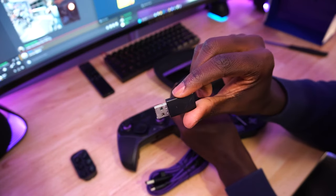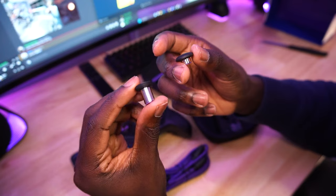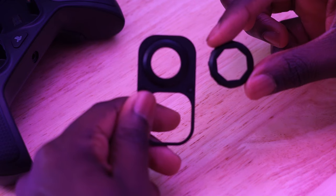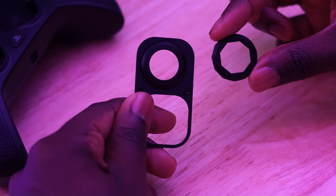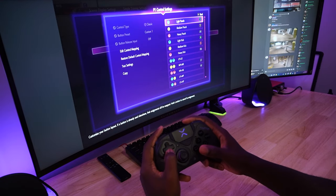Other included accessories are two different D-pads, a USB dongle for wireless PC gaming, one short convex thumbstick, one long concave thumbstick, and two octagon-shaped gate inserts for your analog stick. When you rotate your thumbstick with these installed, it's going to feel like a GameCube controller.